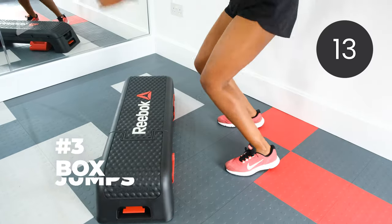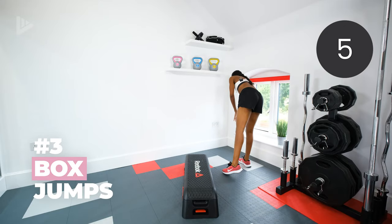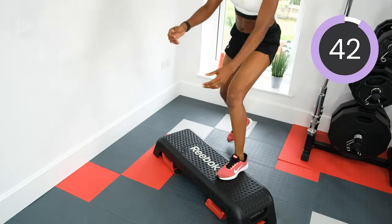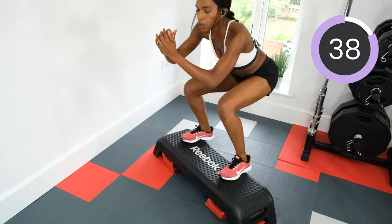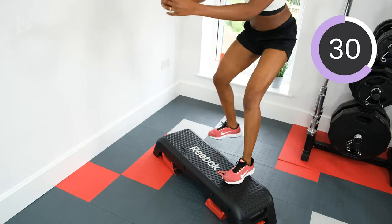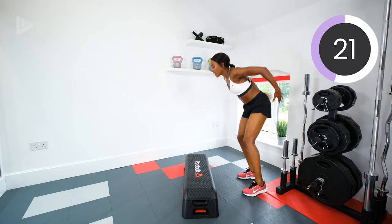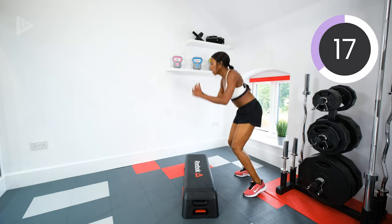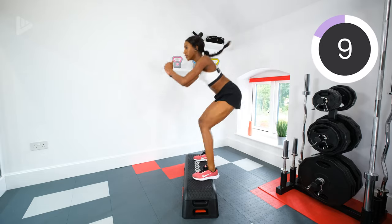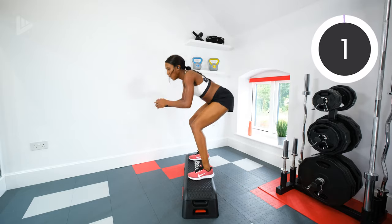Box jumps — on and off. Grab a drink if you need it. We're going again in three, two, one. Squat down when you jump onto the box — get those glutes working as well, and the quads. Make that jump explosive. Halfway — step down with the opposite leg to lead. Good. Three, two, one. Rest.